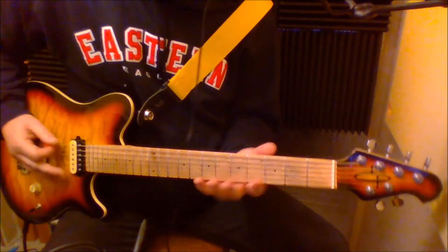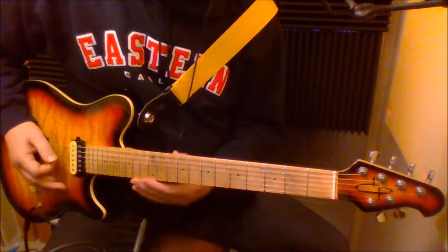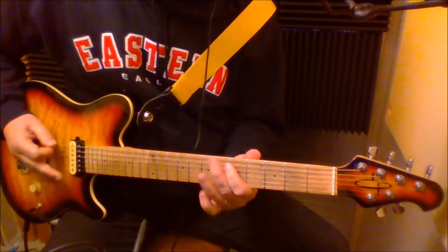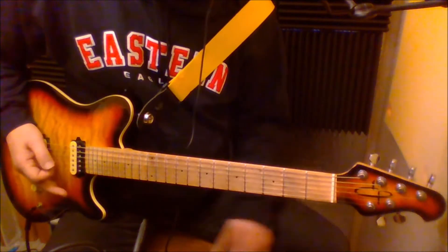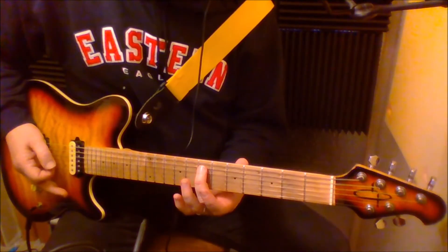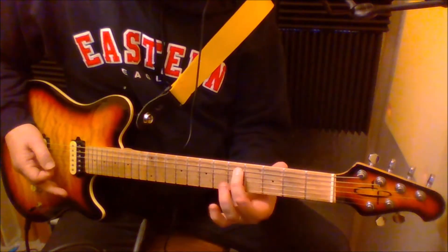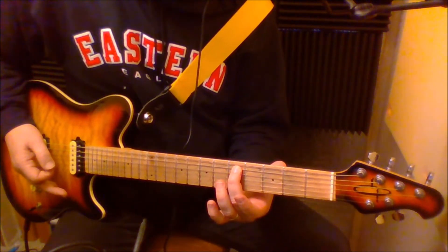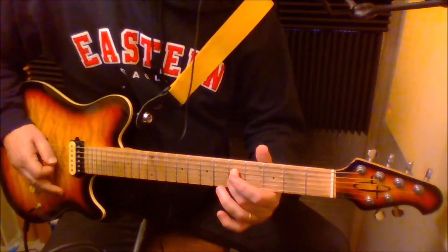Those notes — I'm hitting the seventh fret fifth string, then fifth string fifth fret, and then the fifth fret fourth string.